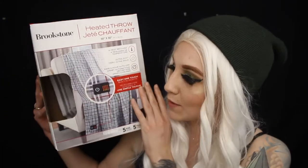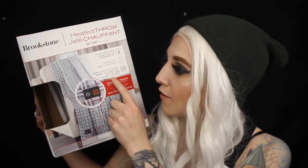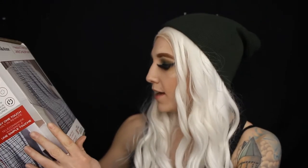This is the heated throw from the brand Brookstone. This is what the box looks like. It comes with a remote, four heat settings, ultra soft material, a safe auto-off feature, and I believe it has a warranty of five years, which is pretty great.